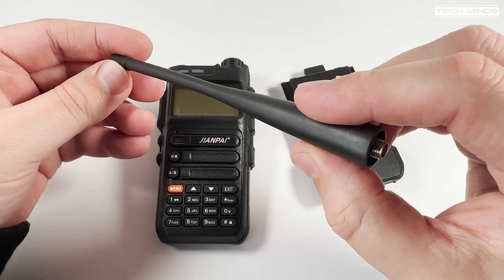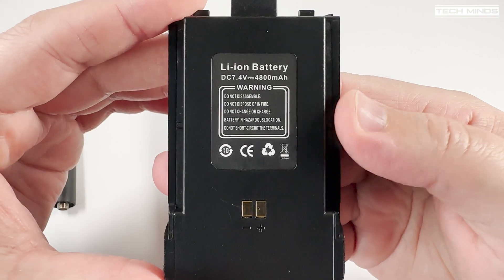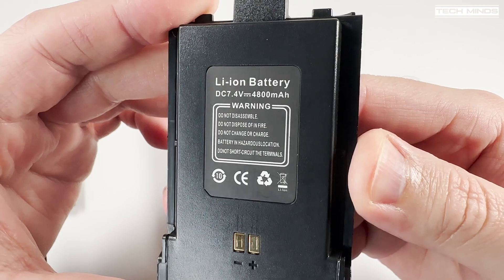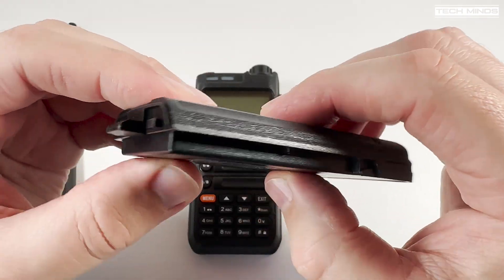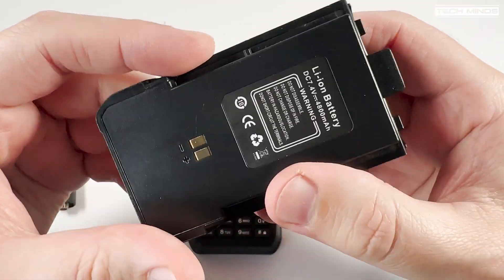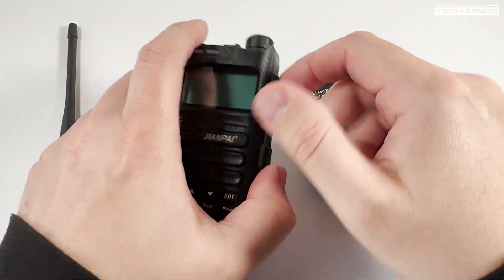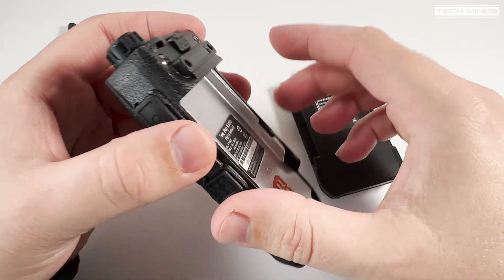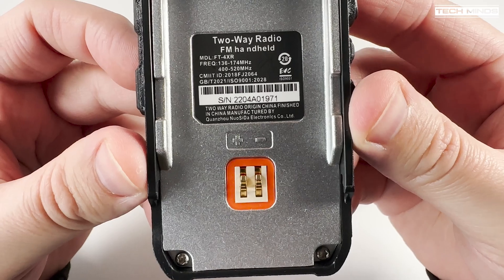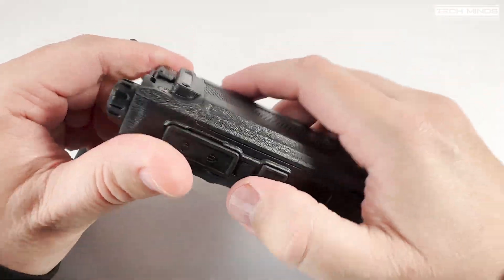The included antenna supports the entire frequency range of the radio. Also included is a desktop charger, although this radio does have USB charging, which we'll look at shortly. Mine came with the UK plug adapter for the desktop charger, which is a bit of a novelty these days. The included battery states that it has a capacity of 4800 mAh, although it's rather thin — make of that what you will. The radio itself does have a nice feel and a solid metal chassis, and with the battery attached, it does look like a nice radio.